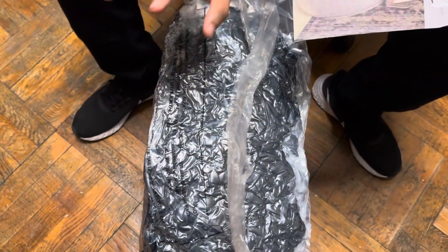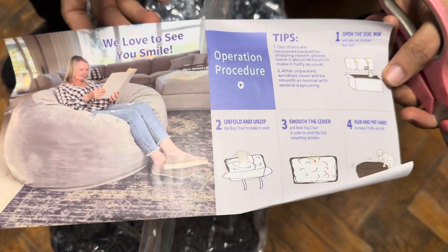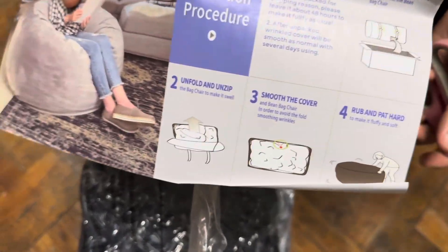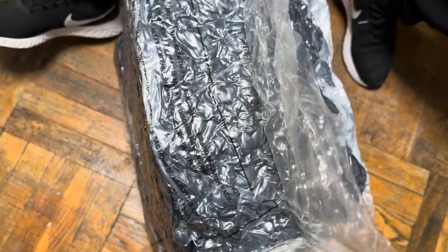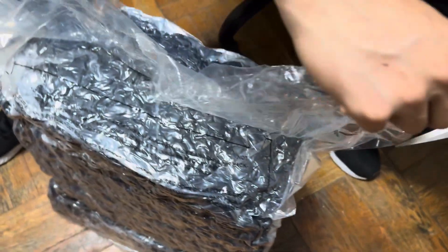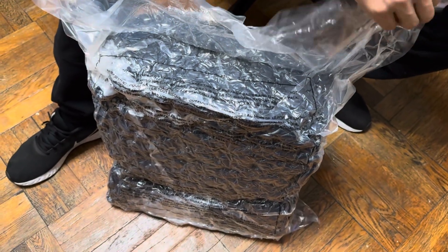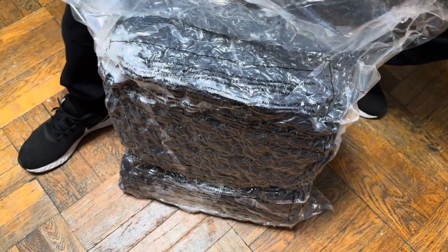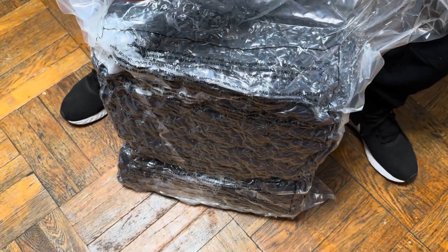Hey guys, what we have here is our bean bag chair. They do give us some instructions on how to take care of it, so make sure you read this before you open the package. It came very well packed — as you can see, it had two different outer boxes. We took everything out and it's air sealed, as you can see.